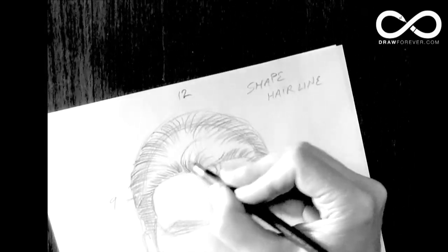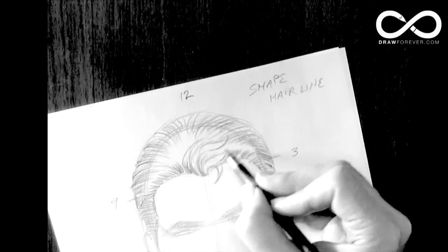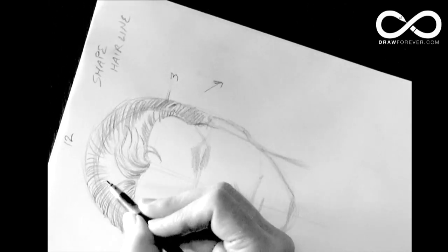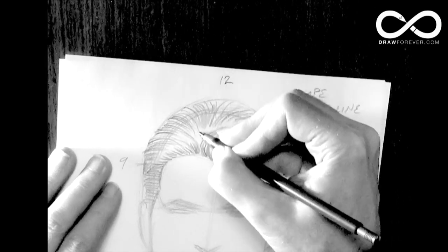You get into a zone here where you want to have something happening. So you look at how the hair would wave. You don't want a big empty space where nothing's happening if the white is reading as your highlight area. So again, you bring some strands in and you make the thing look believable.